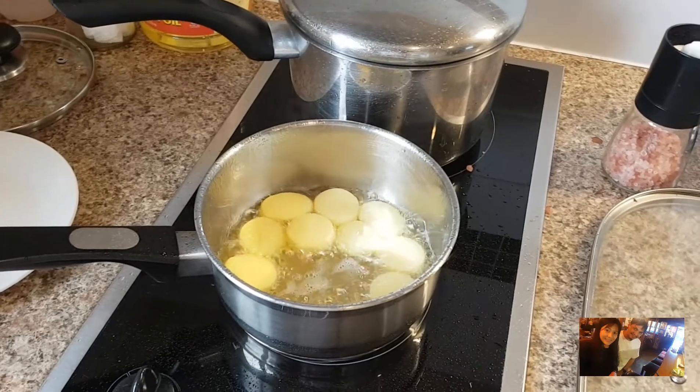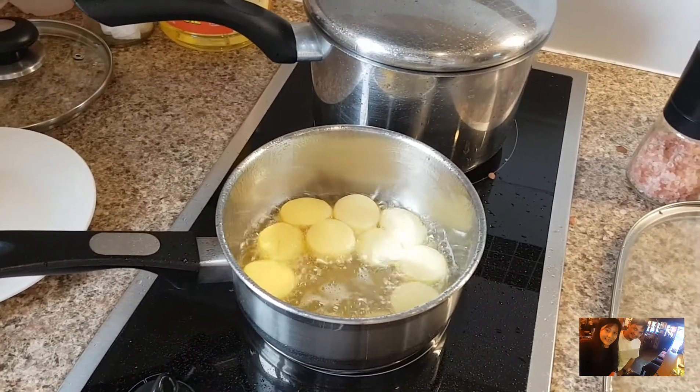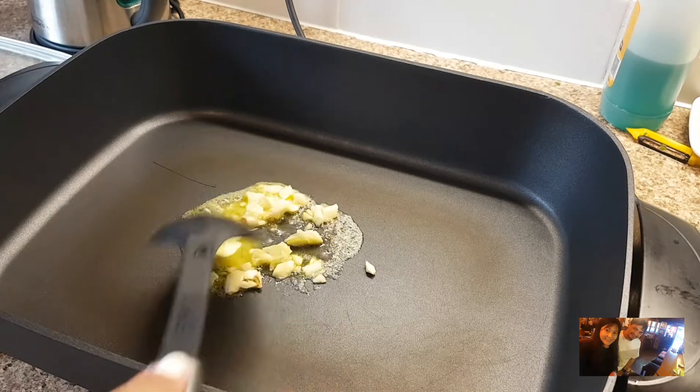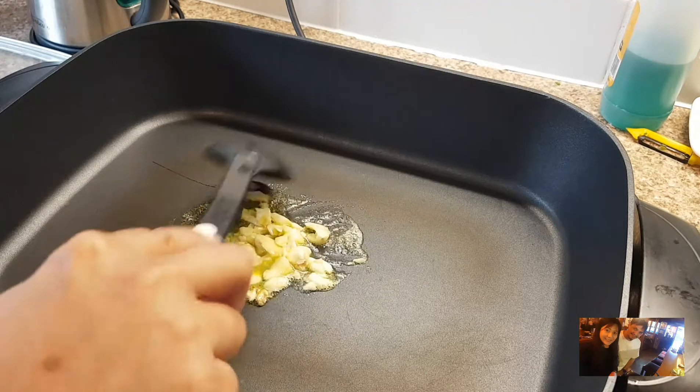This is the egg tofu that is made from Chinese stores or Korean stores. Now, we're going to fry it to a semi-golden brown.